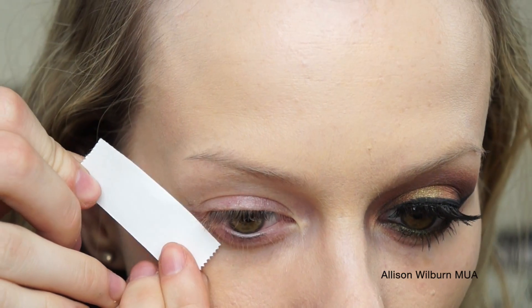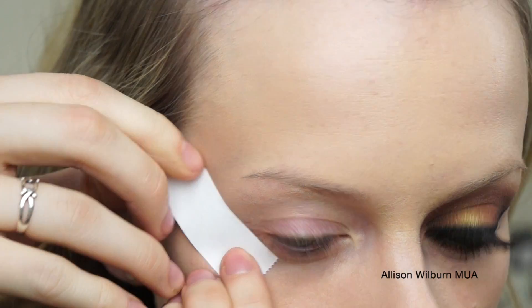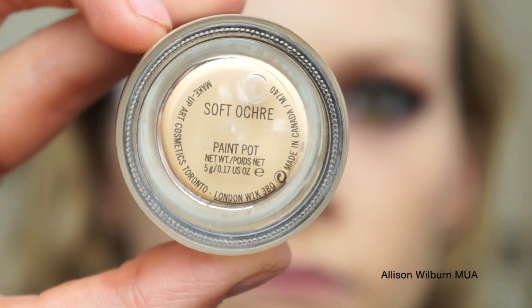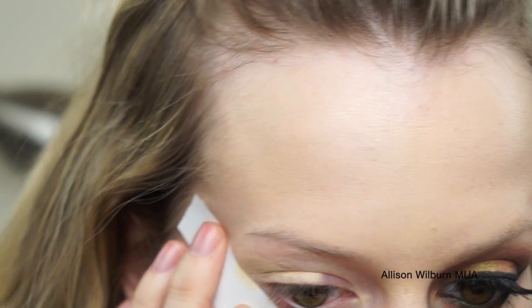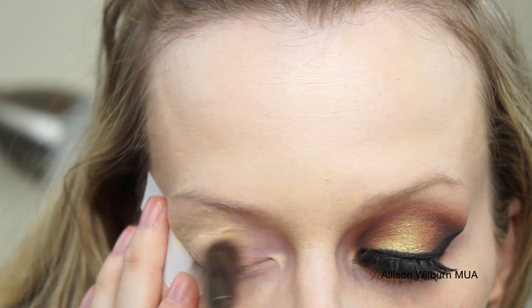To start out, I'm using Artist Tape that is hardly sticky, just to create a nice edge on my eye look. I then went in with Soft Ochre Paint Pot on a flat top synthetic brush from Coastal Scents — it is from their Infinity line — and I just used that to prime my eyes.